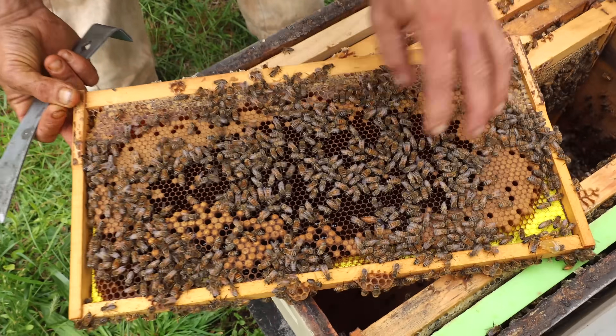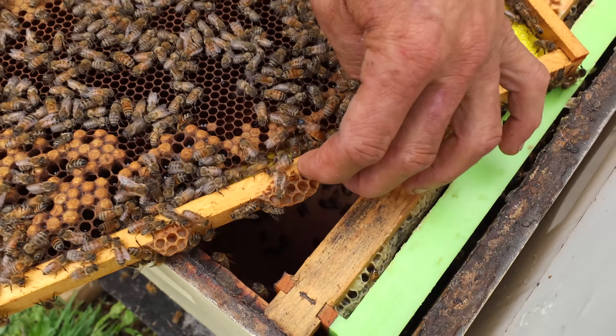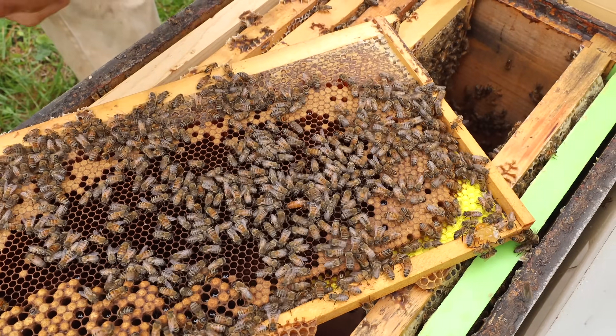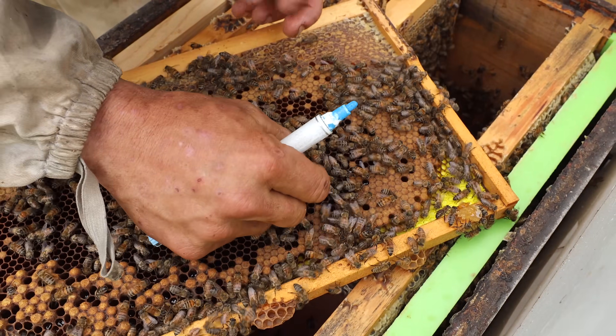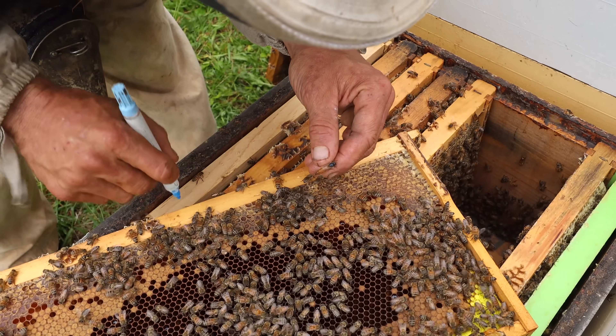There she is, right there. She's already marked, but that's a dark blue. Yeah, let's put the light blue on there. We use the dark blue for writing on the lids, but for marking the queens we like the light blue — a lot easier to spot later on.